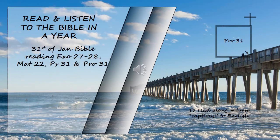Proverbs chapter 31. The sayings of King Lemuel — an inspired utterance his mother taught him. Listen, my son, listen, son of my womb, listen, my son, the answer to my prayers. Do not spend your strength on women, your vigor on those who ruin kings. It is not for kings, Lemuel, it is not for kings to drink wine, not for rulers to crave beer, lest they drink and forget what has been decreed and deprive all the oppressed of their rights. Let beer be for those who are perishing, wine for those who are in anguish; let them drink and forget their poverty and remember their misery no more. Speak up for those who cannot speak for themselves, for the rights of all who are destitute. Speak up and judge fairly; defend the rights of the poor and needy.